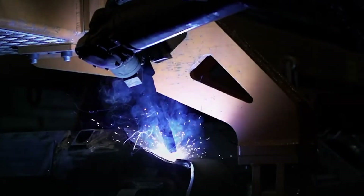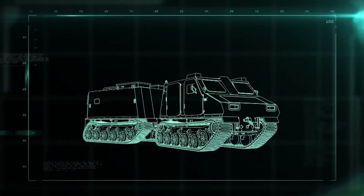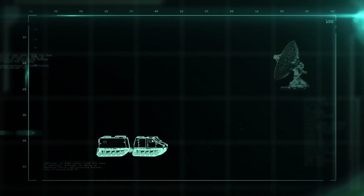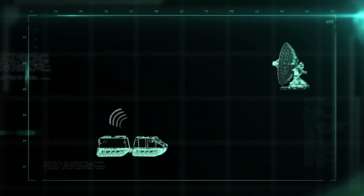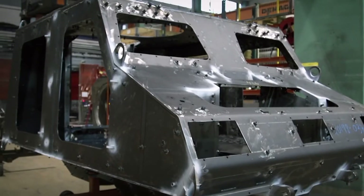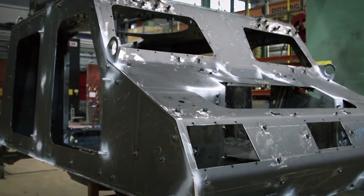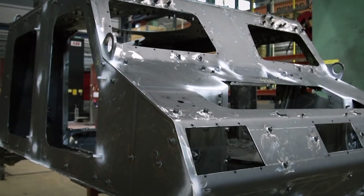It takes five full hours to weld the cabin body. The body is designed with flat surfaces to avoid radar detection — the radar echo bounces off the surface in just one direction, making the vehicle appear smaller than it actually is. Once the front and rear cabins are complete, they're sent to be painted with an anti-reflective and infrared dampening paint.